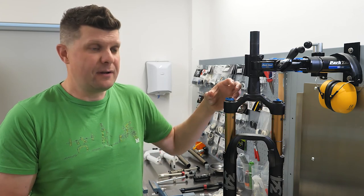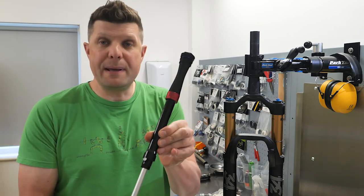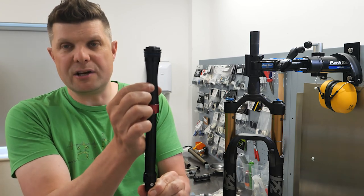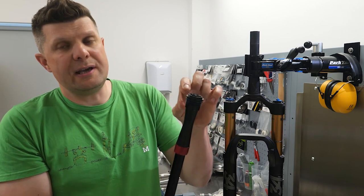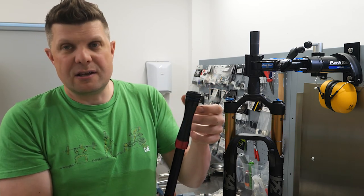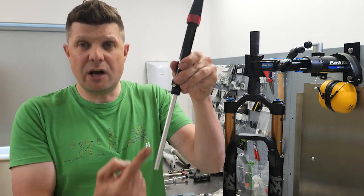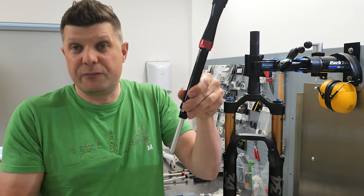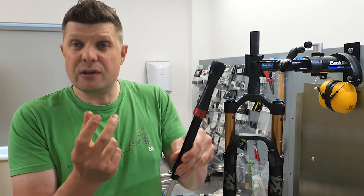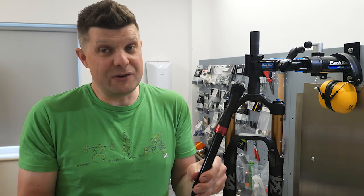On slightly more advanced dampers — where you have more than just a lockout or on/off switch — you'll have something like this, with a flexible bladder at the top to provide back pressure to the volume of oil. Inside are lots of valves and shim stacks controlling high-speed compression, which is when we've taken a big hit with a high shaft speed, and low-speed compression for a slow gradual drop-off. We can adjust those two things independently, although there is usually a little bit of crosstalk between the two because things aren't ever that binary in mountain biking.